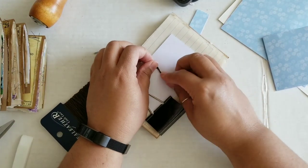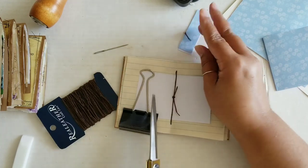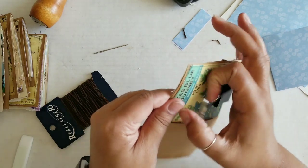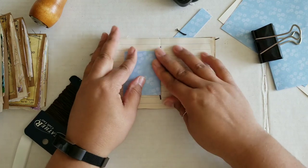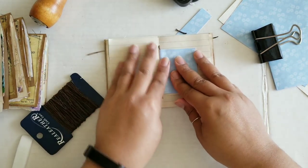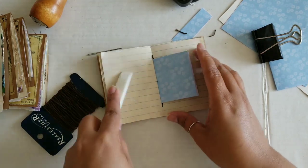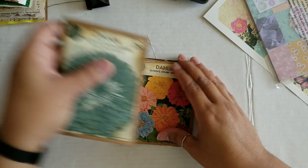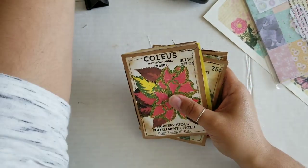And then I am going to trim this little excess down. All right, and then we'll come back in the end and we'll get this little pocket closed up. All righty. So we have all of these little books bound.